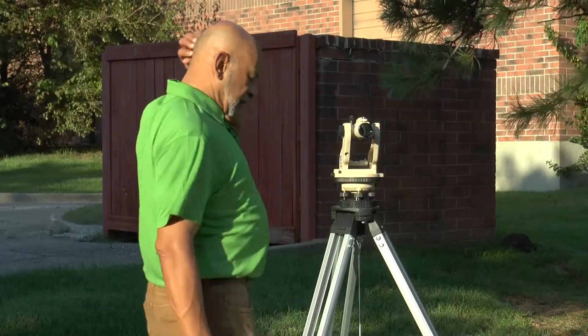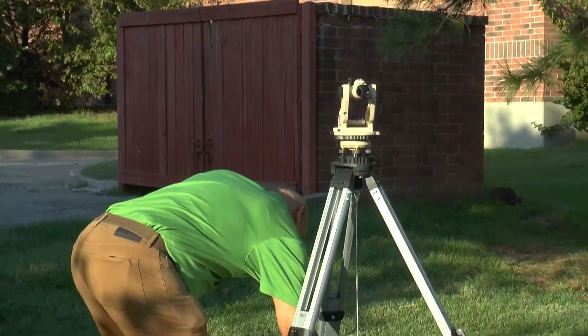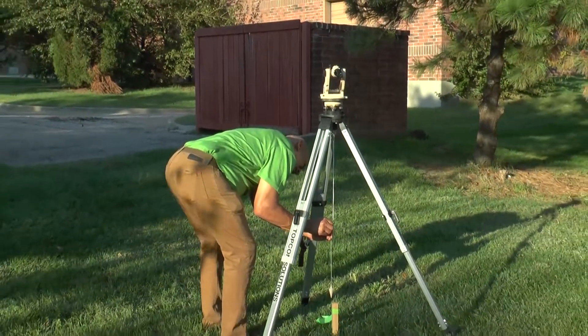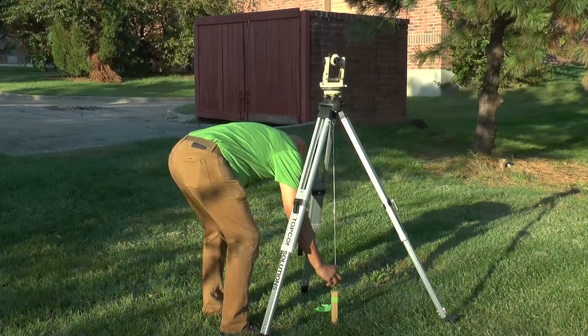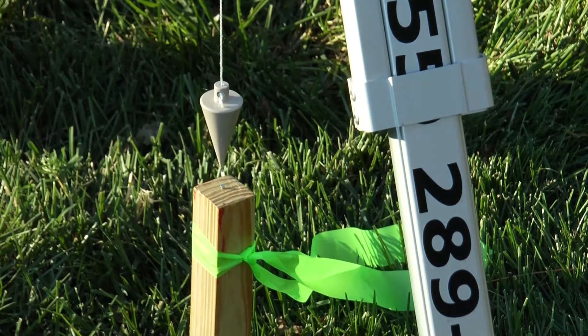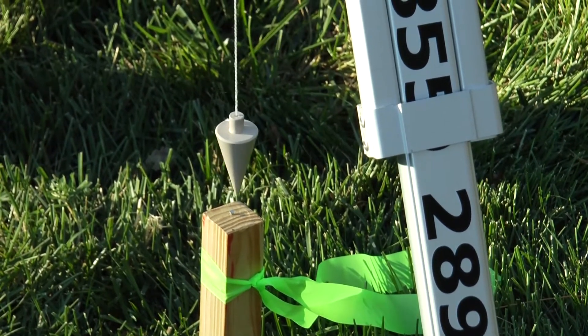Now that it's centered, we check the position of the plumb bob string again. I lengthen the plumb bob string a bit to get it closer to the point of the stake, and it's oscillating but it's coming towards me a little bit.